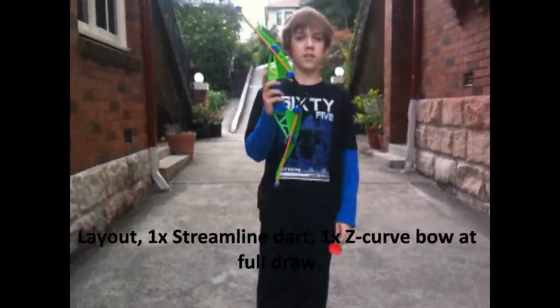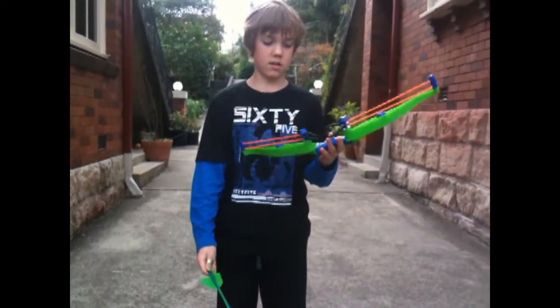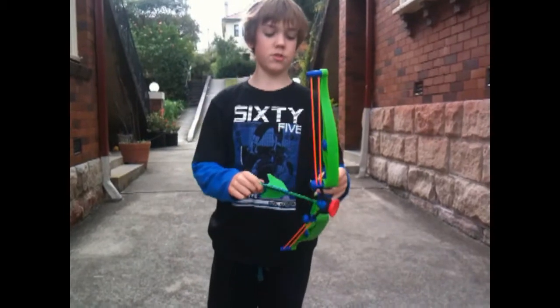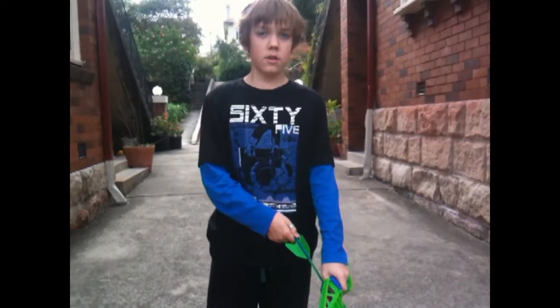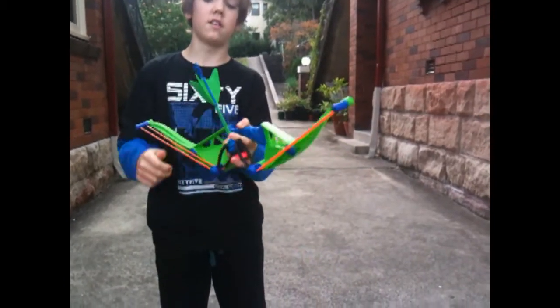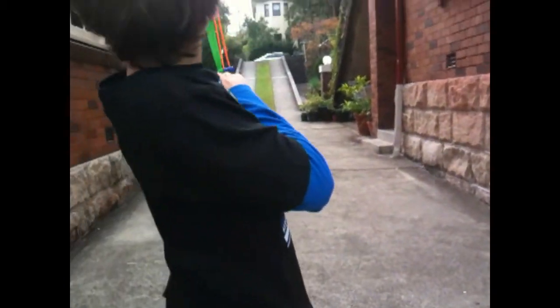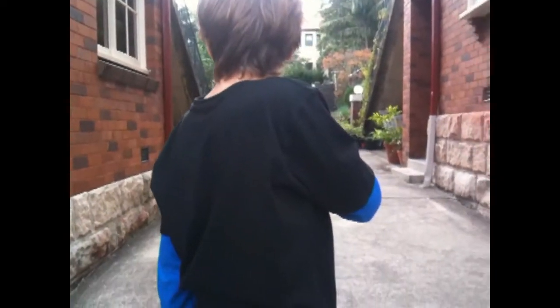Now we're going to do a firing test. For the firing test, we'll be using the suction cup dart, which is really the only one I have. To load it, you simply pull back and let go of the little thing at the end that you hold. So, let's go. That wasn't too bad.